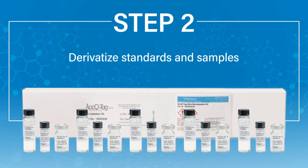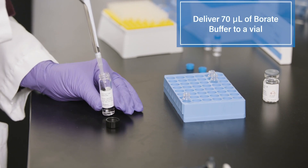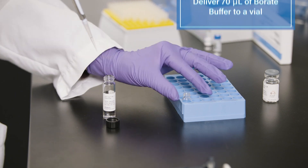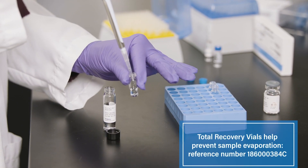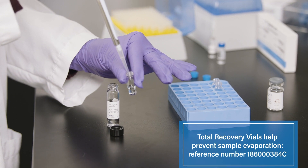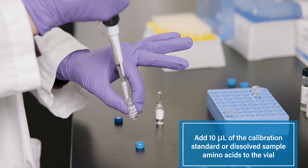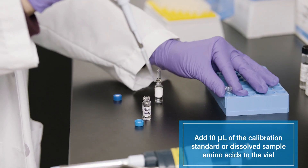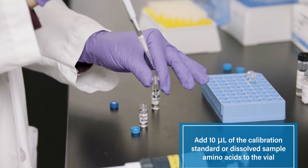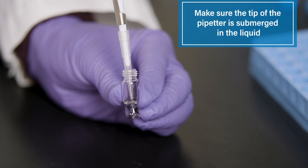Step 2: Derivatize standards and samples. First, use a micropipetter to deliver 70 microliters of borate buffer to a vial. Waters recommends the use of our total recovery vials for amino acid analysis. Next, use a micropipetter to add 10 microliters of the calibration standard or dissolved sample amino acids to the vial. Make sure the tip of the pipetter is submerged in the liquid.